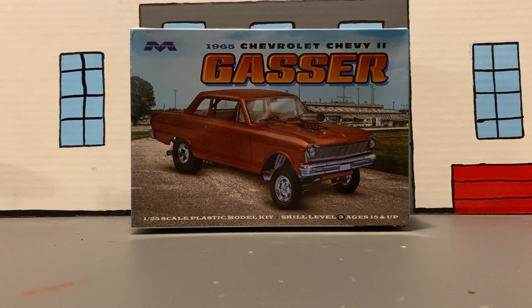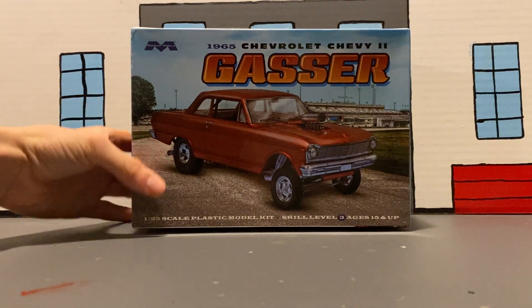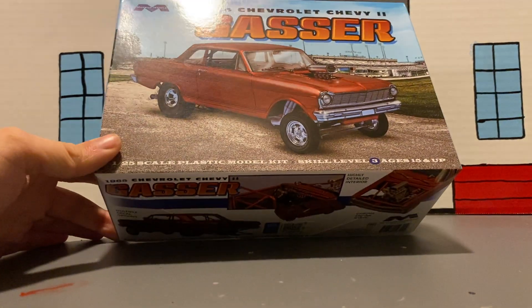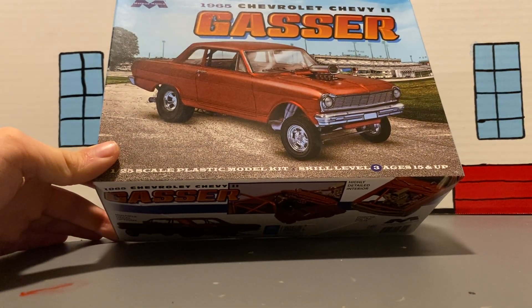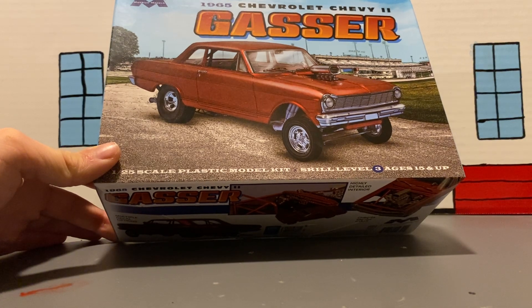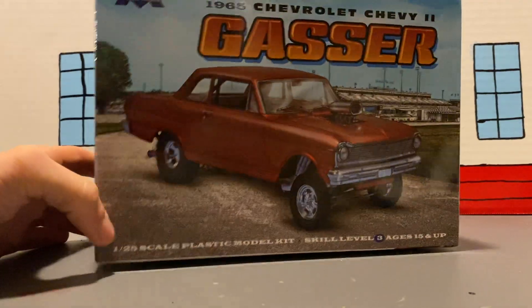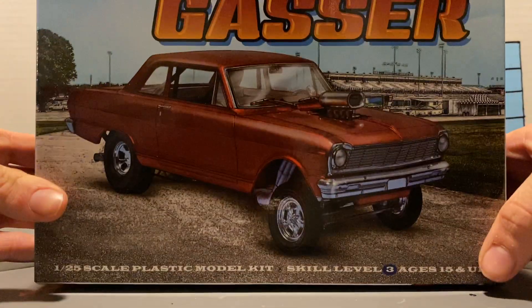Hello YouTube, Motor Car Guy here, welcome back. Today I'm gonna build my very first Mobius kit — the 1965 Chevrolet Chevy II gasser, which is basically a Nova. One of my friends told me I should name it, and I decided to come up with the name 'Gassy Gasser.' Let's see what y'all guys think.